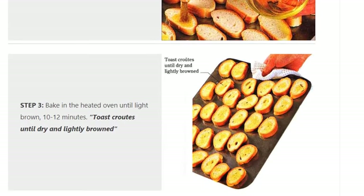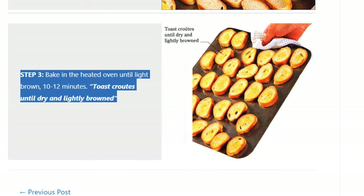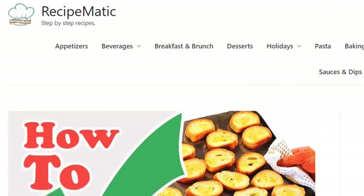Step 3: Bake in the heated oven until light brown, 10–12 minutes. Toast krauts until dry and lightly browned.